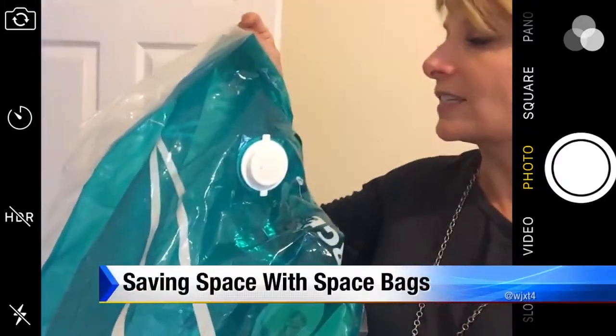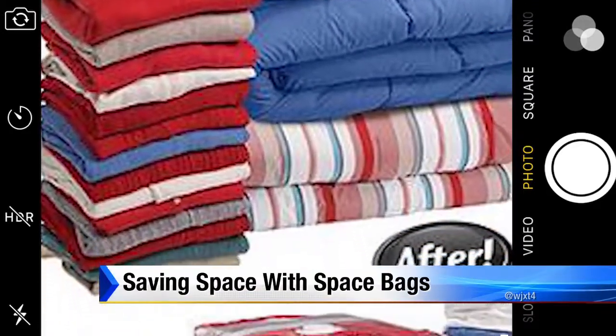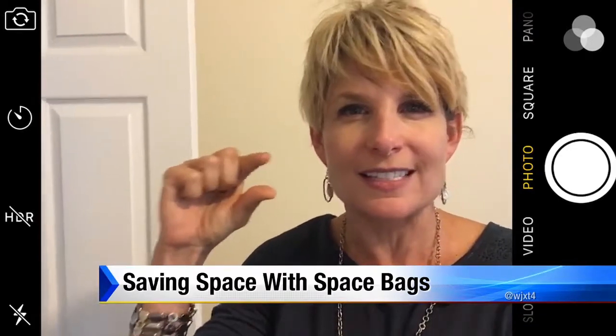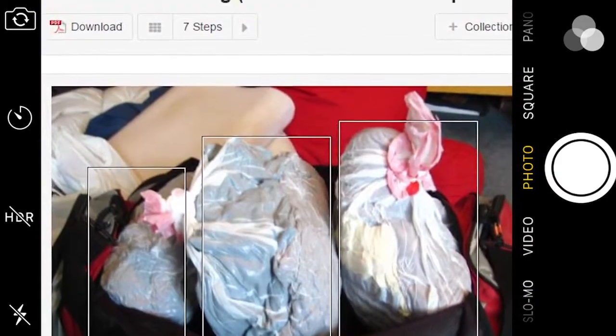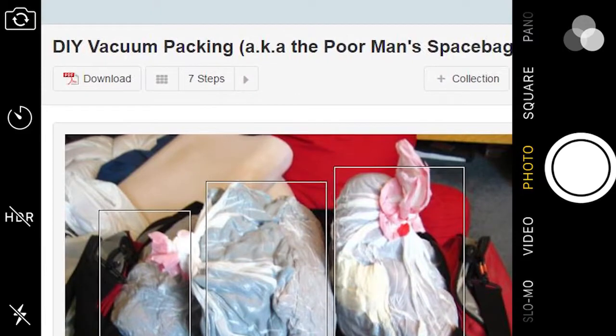Space Bags are a miracle — it's so easy. You fill them up, you stick the vacuum hose in, and suck out all the air. The next thing you know, that big pile of clothing is down to this thick, and you can pack like crazy. Some clever websites even suggest you can take a regular garbage bag, use that same vacuum hose, and suck the air out and still turn a big pile into a flat little bundle.